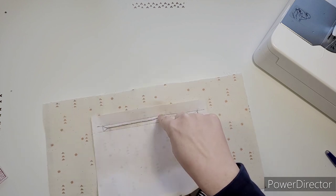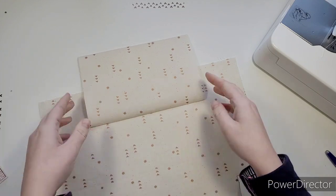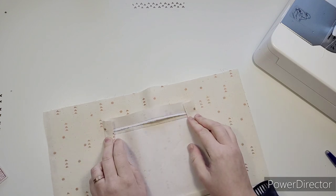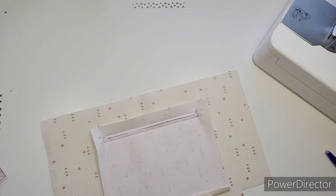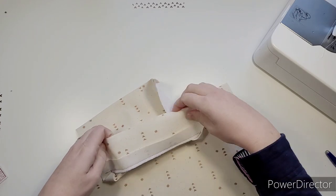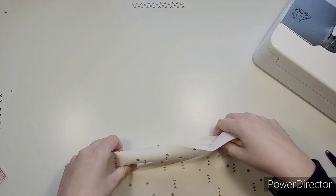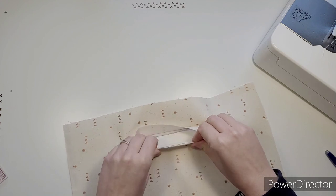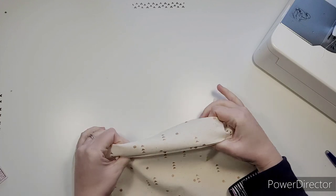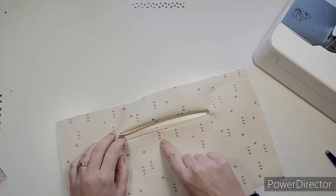We need to post this through the hole. What I like to do is press with the iron first - press this all in, as it helps get a nice crisp edge. Then post it through the hole. Roll the seams between your fingers to get a nice edge and give it another press. This will appear on the reverse, so do it neatly.